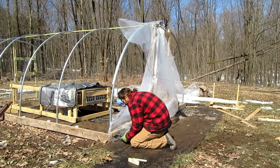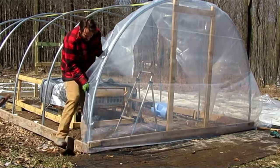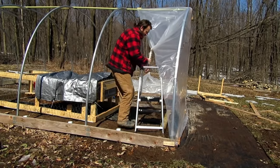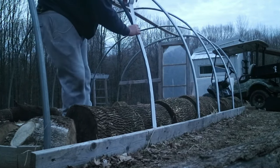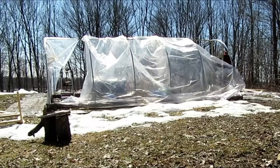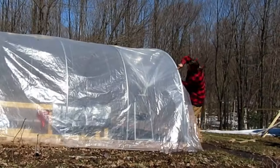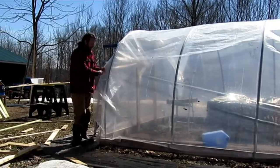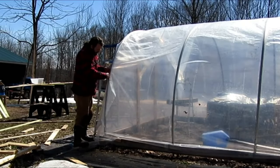After you have the structure built, it's time to attach the plastic. We attached C channels to both sides of the front and back hoop and used wiggle wire to secure the plastic that way. We used boards to secure the plastic on the bottom along the baseboard. You also don't want to forget to run some UV tape on the outside of the metal hoops to protect your plastic. My brother and I used different approaches to attaching the plastic, and after seeing how both worked out, I would recommend going with his approach — using a separate sheet of plastic for each end and a separate sheet going over the top of all the hoops. Once everything is in place, you can secure them using the wiggle wire.